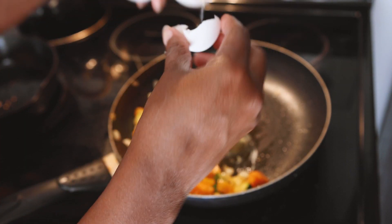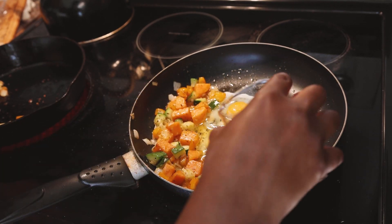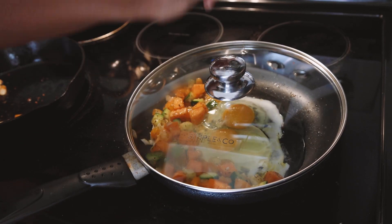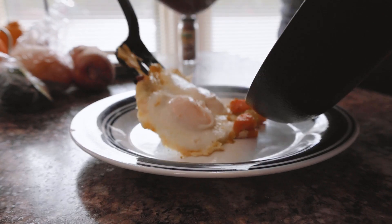Next we're going to crack in our eggs — I'm doing two eggs, you can add three if you like. This is a vegetarian meal, but you can add smoked sausage if you would like. Add some salt on top of those eggs, put in a little bit of water, and put a lid over it so the steam will stay in. You can cook your eggs all the way through or have them runny if you want.